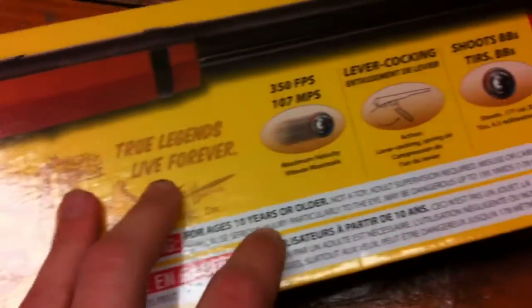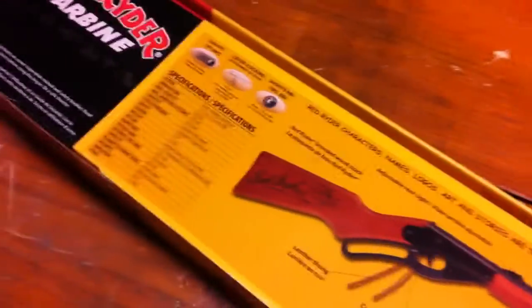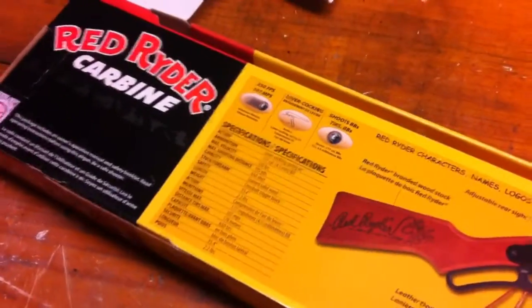By the way, I'm not ten years and older so I can't use this gun. I'm going to be opening this box soon. It's a pretty good gun, I'd say. It's cheap — well, not anymore, but online it's cheap.